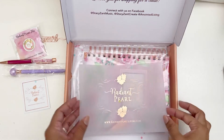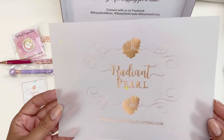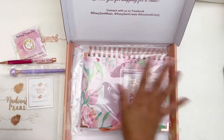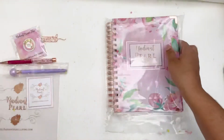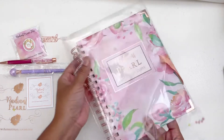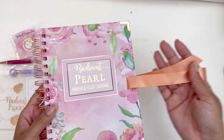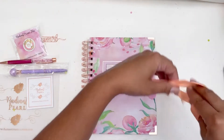Then we have this vellum piece with beautiful packaging — so pretty. And then we have the actual journal, so let's take this out and dig into it. You can see all of that confetti in there. Taking it out, I can already see that we have some satin closure ribbons — I love that.